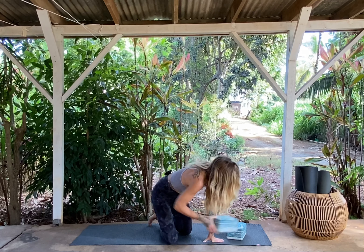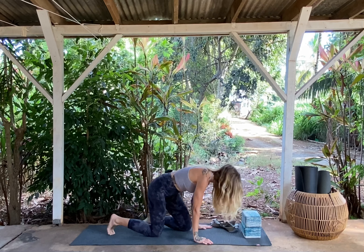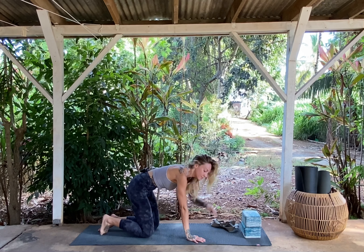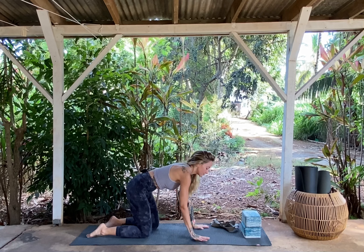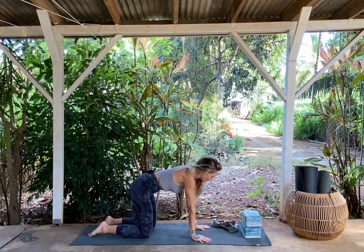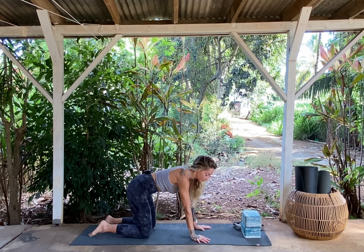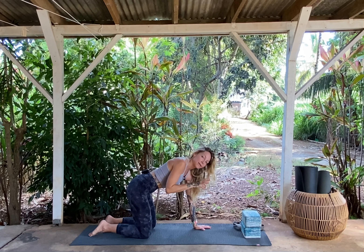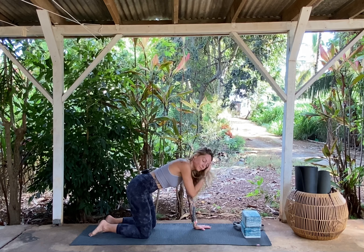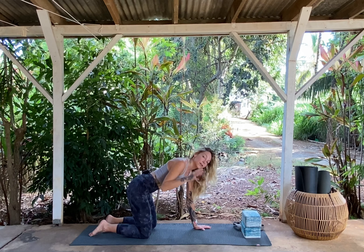Go ahead and remove whatever you're sitting on and just place it towards the top edge of your mat. Meet me on all fours. We're going to come into a movement that really focuses on the thoracic spine, the upper spine, and a little bit of the lower back. Keep the legs, the hips, everything else as stable as possible as you're twisting and rotating on the spine.